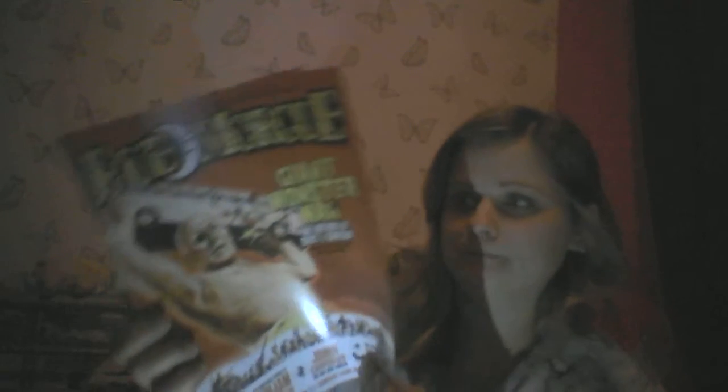And then last but not least is the Rue Morgue magazine. There's Wolf Cop on the back. And then of course you've got your Horror Block card that tells you everything.